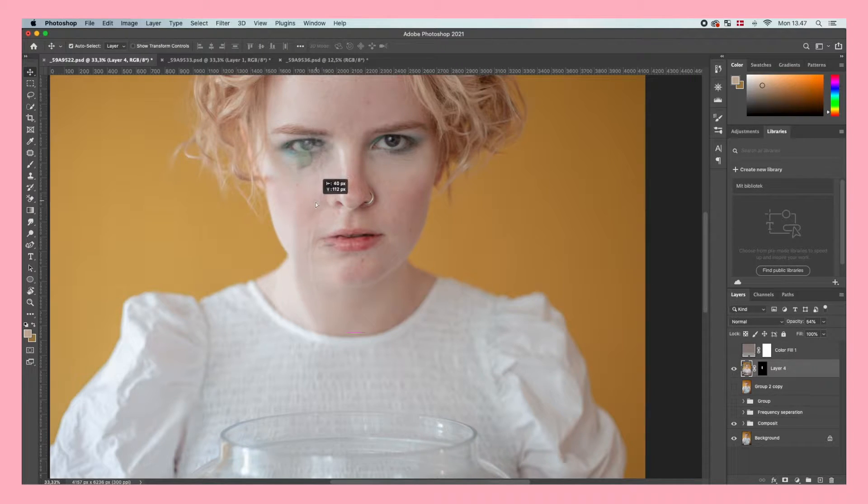Lower the opacity to make it easier to see what we're doing, then drag it to fit the face. Keep in mind that we don't want the watering can showing, so we have to drag it up a little bit higher to make it look like the water is actually coming from the eye.